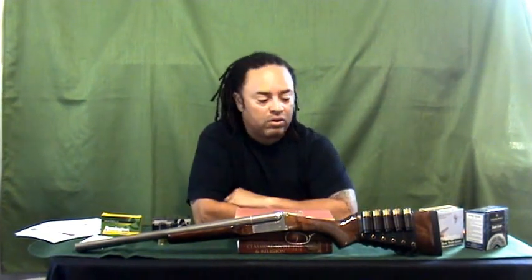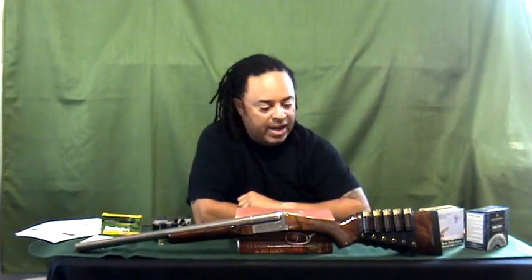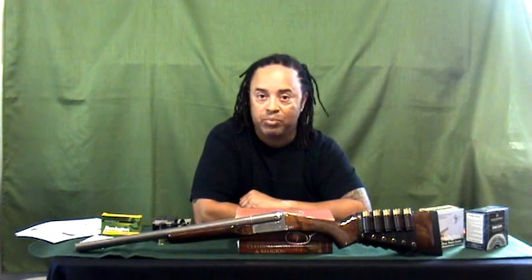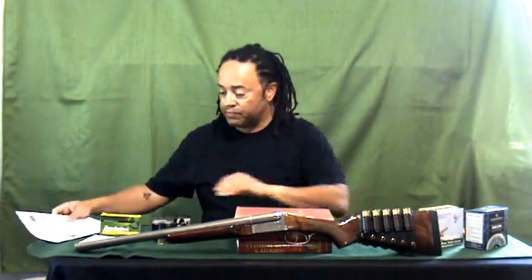This is a Galco leather cartridge holder that laces up at the bottom. It's a little bit harder to get off when I let friends who are right-handed shoot it, but I don't mind taking it off and putting it back on. It's still very, very versatile.